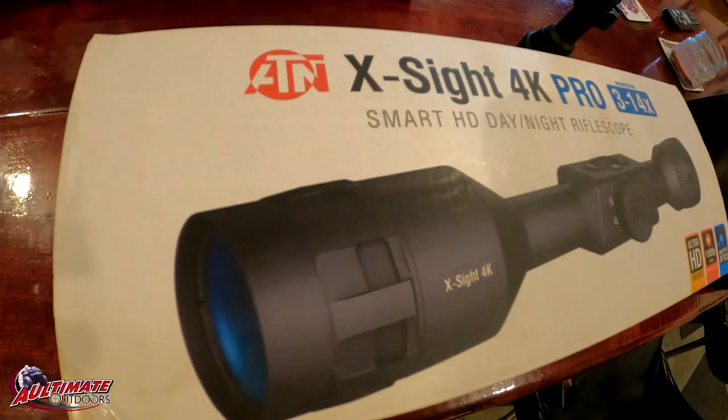What's up everybody? Welcome to Ultimate Outdoors and to the compound. I'm just down here hanging out today and I thought I'd do a quick review of the scope that I bought a year ago.